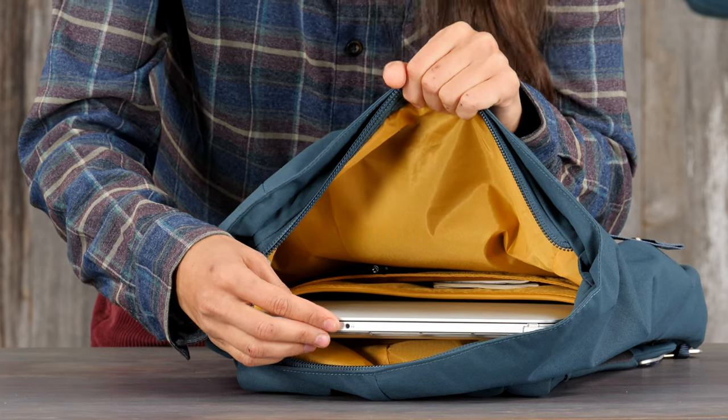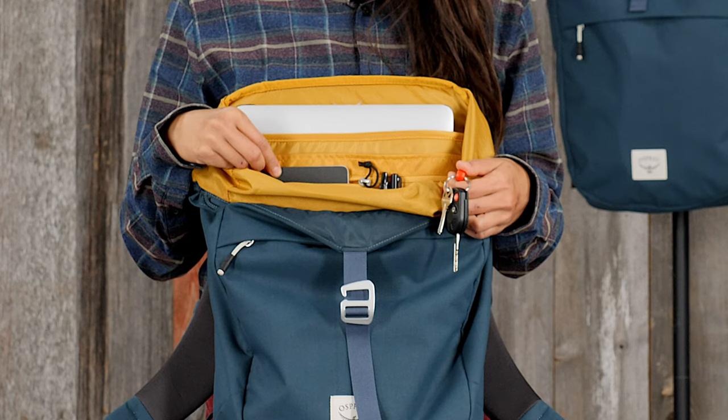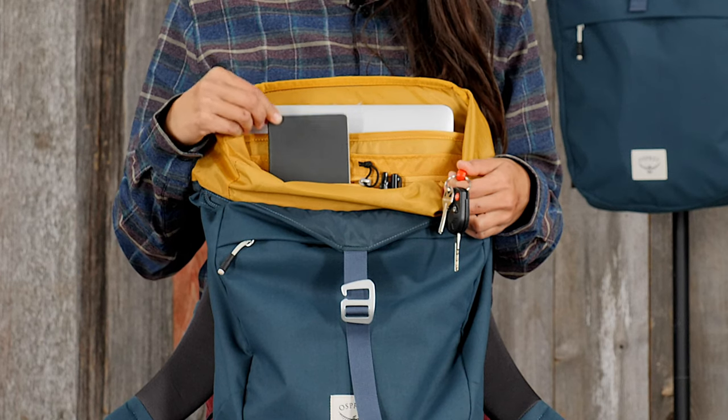The 15-inch padded laptop sleeve and document sleeves carry your work essentials. The internal organization has a small zip pocket and key clip.